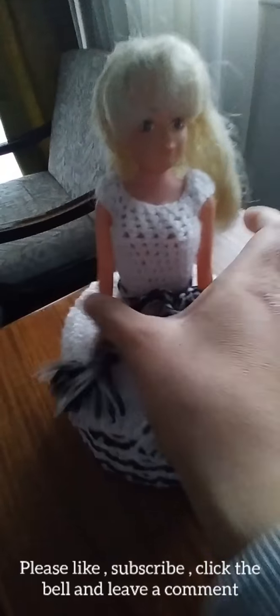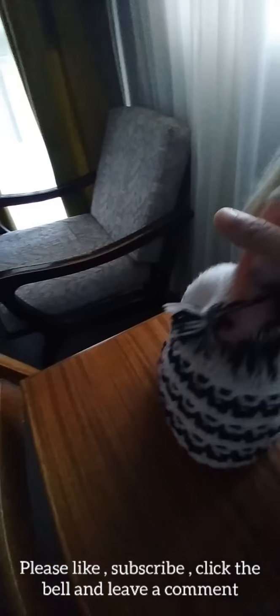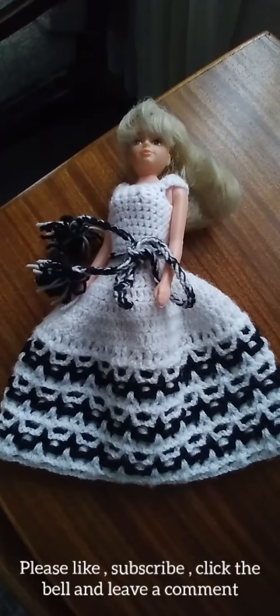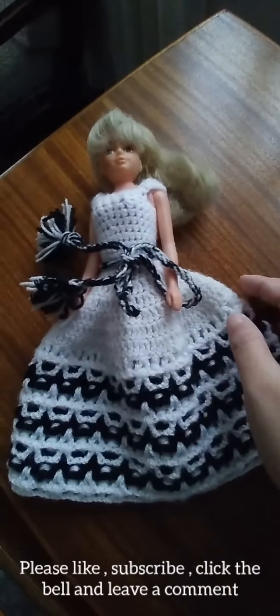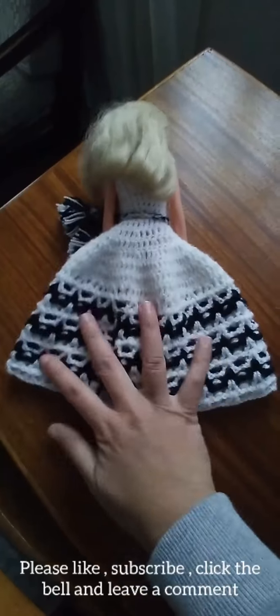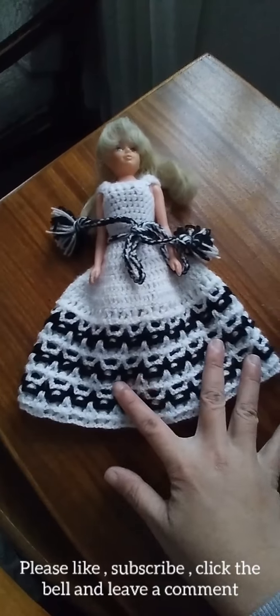It's a big one because this is for tissue, and it's a beautiful dress especially the combination — it's white and black. And if you want to put some other colors, you can.